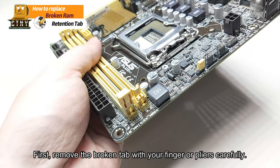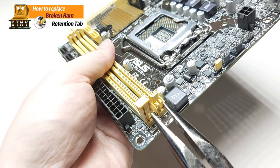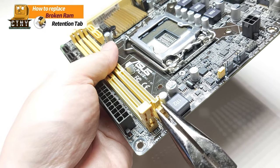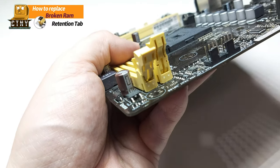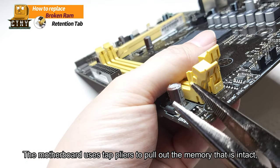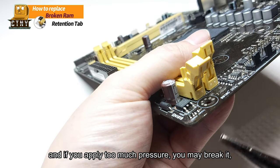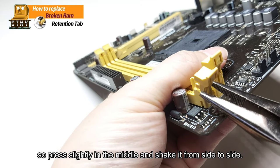First, remove the broken tab with your finger or pliers carefully. Use pliers to pull out the memory tab that is intact from the donor motherboard — if you apply too much pressure you may break it, so press slightly in the middle and shake it from side to side.